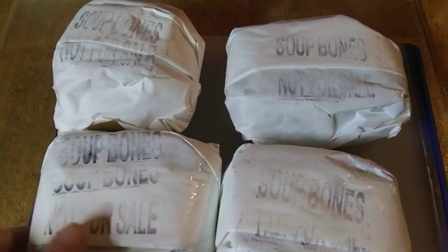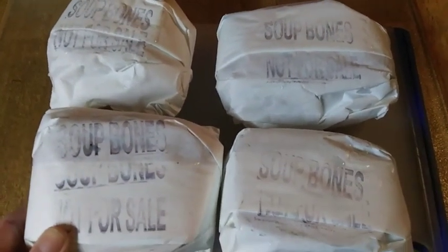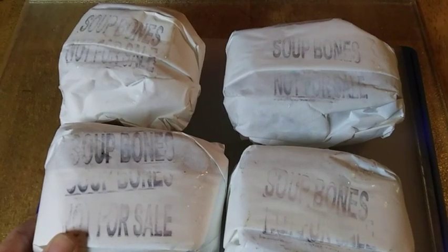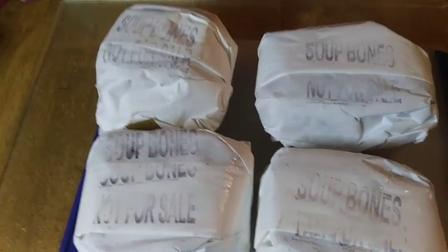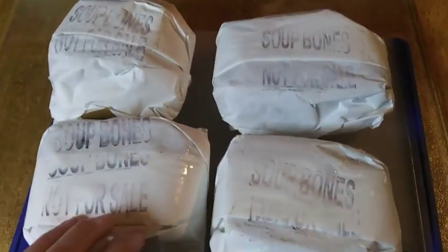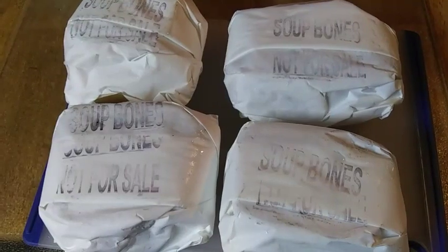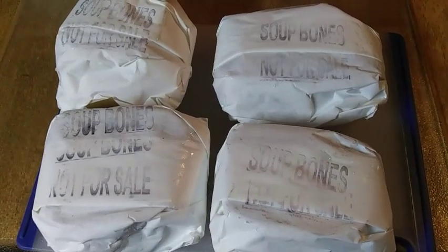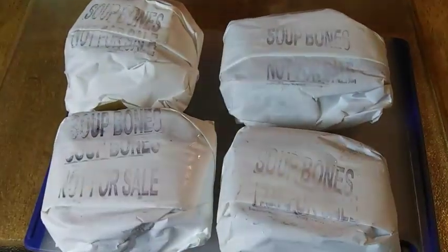We're going to unwrap these bones. I should have taken these out last night and let them defrost; instead I took them out this morning. It's actually cool here in Florida this morning so it's taking a while. We're going ahead and get these roasted. I've got my oven preset at 425. If you have yours out overnight defrosting, knock it back to say 400 and then roast for 45 minutes to an hour — that's just going to give it a deeper flavor for your broth.